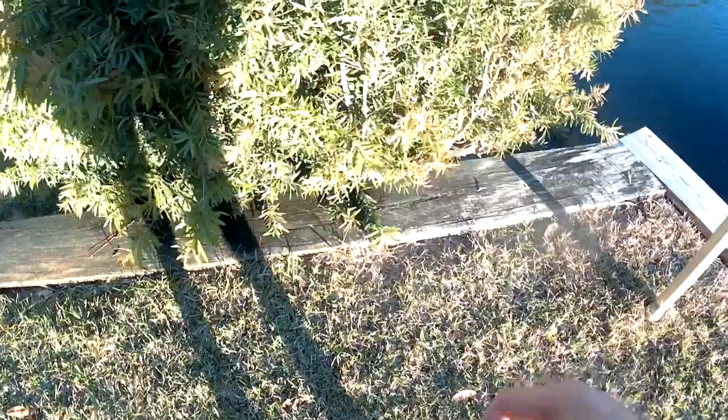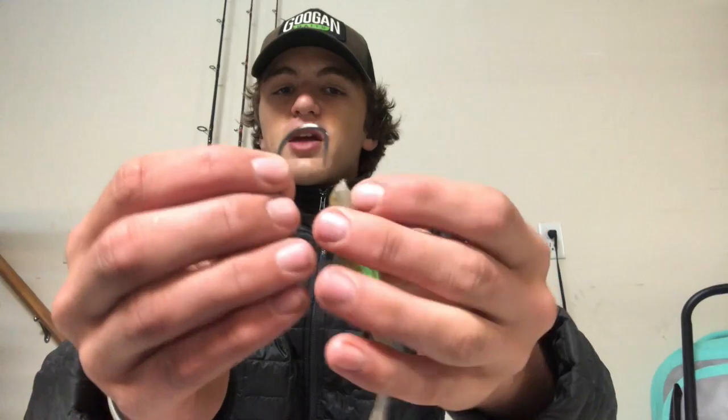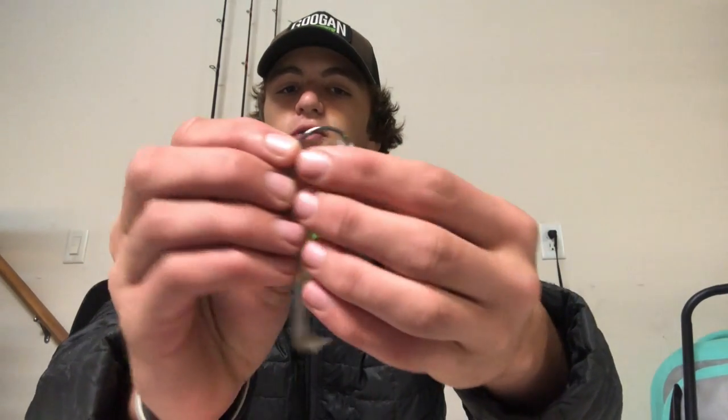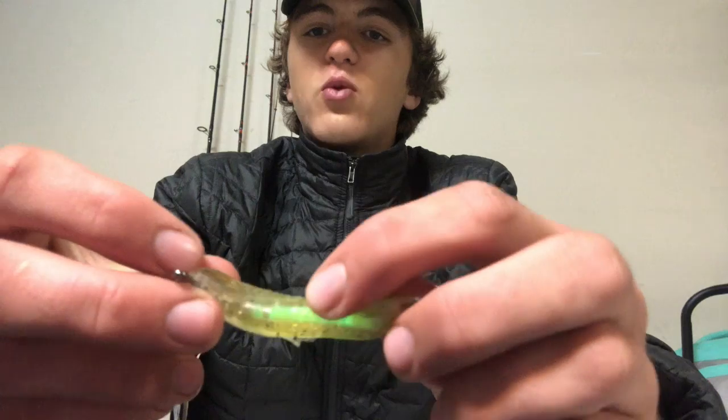Now for my absolute biggest critique. I'm grabbing a hook to show you — we've got the Guggen Squad dart and toad hook. We're not using the screw on top because it just ruins the bait's texture. Even if you tried to rig it the traditional fluke way, you can't, because the glow stick is in the way. There's no way to go around it, so you end up having to rig it on the outside of the bait, which really inhibits the action. That is my biggest critique.